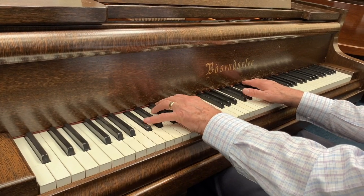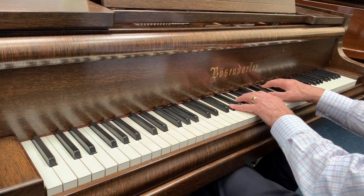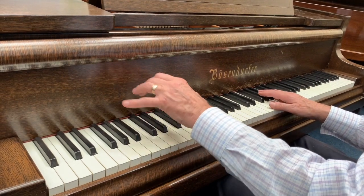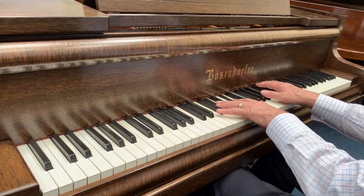So that's a Bösendorfer 170 grand piano, just come into stock, assessing it to see what sort of refinements we might be able to make — unusually in an oak case. There aren't many oak case grand pianos, certainly not that we've bought anyway.